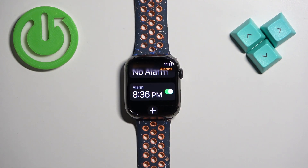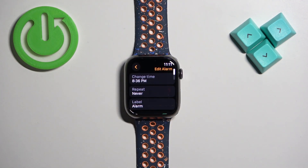Then tap on the check mark to confirm. And here we have our alarm. You can turn it on or off by tapping on the switch. You can also tap on it to edit it.